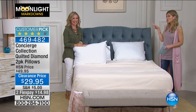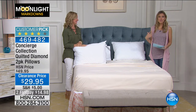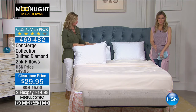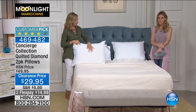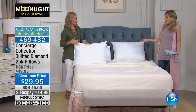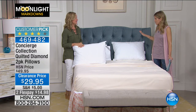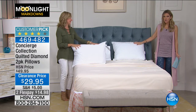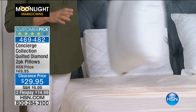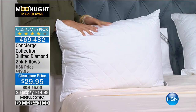Maybe along with your cashmere blanket. We've been shopping alongside of you this morning. If you're just joining us, welcome to HSN. I'm your host, Valerie Stepp, and this is Ellen Bunner. We're talking all things concierge collections. Sometimes you have to go with the fashion things for your bed, and sometimes you just have to go for practical items — like if you're looking for pillows. This is going to be our two-pack of quilted diamond pillows from concierge collection.